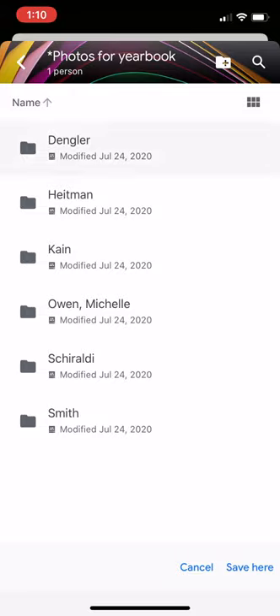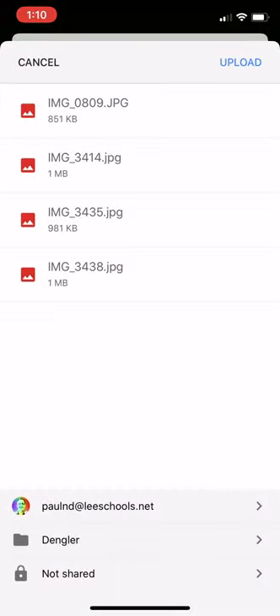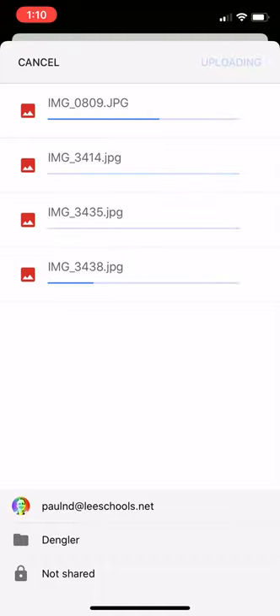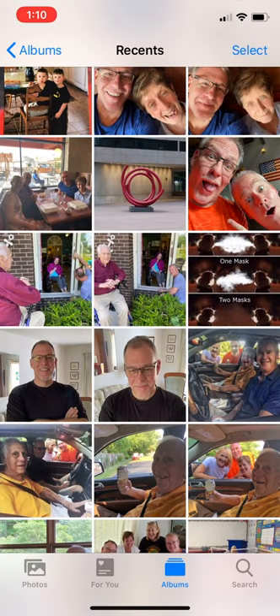So here's Dengler — I'm going to tap that one time. In the bottom right hand corner it says 'Save Here,' and then the top right hand corner goes to upload, and the photos will eventually upload. This depends on your internet connection and how big the photos are — that also plays a role. And boom, you are all done. That's all you have to do.